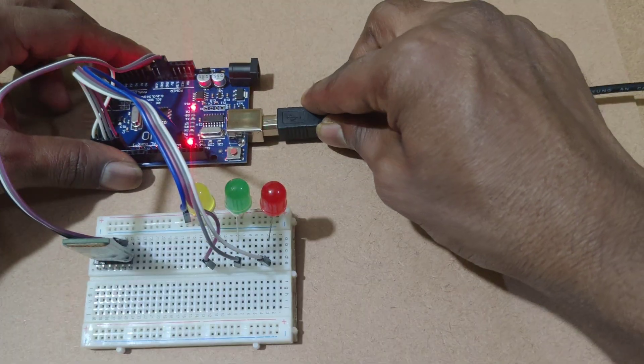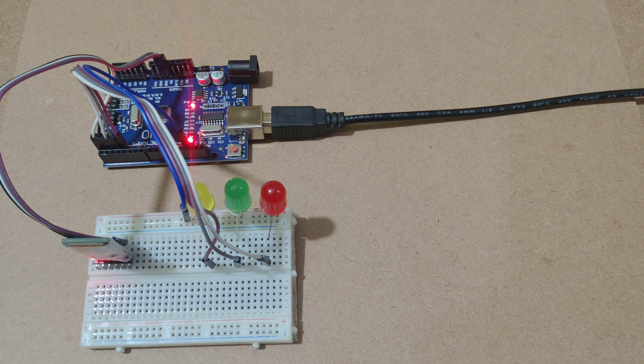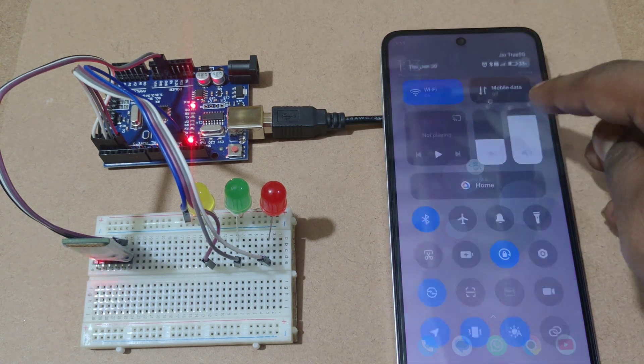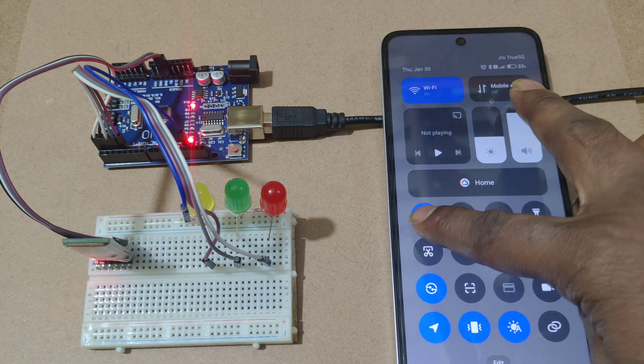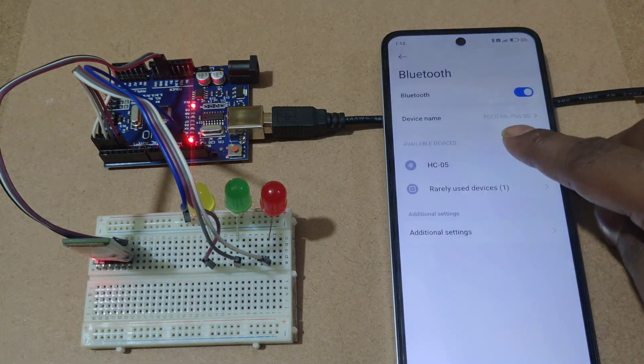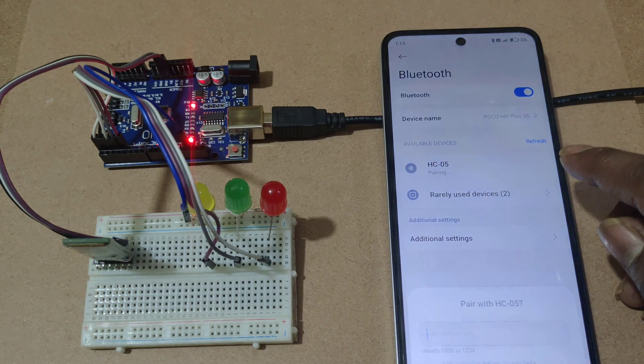Power supply to the microcontroller. After giving power supply, on the smartphone open the Bluetooth settings. In Bluetooth settings you can see the HC-05 device is available — click on it.